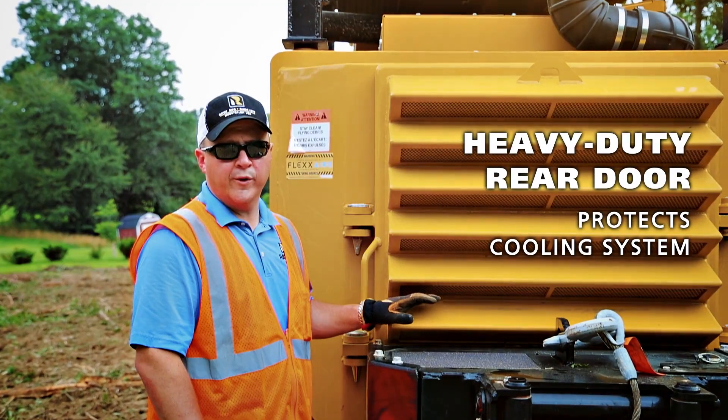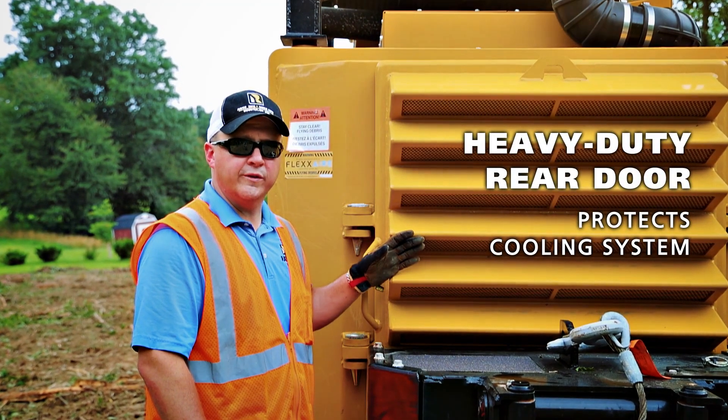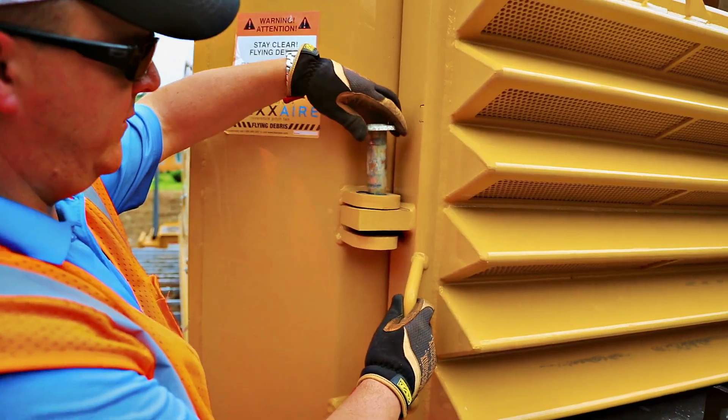The heavy-duty door protects the rear of the machine, and it's built with louvers that help filter out debris before it gets into our cooling system.